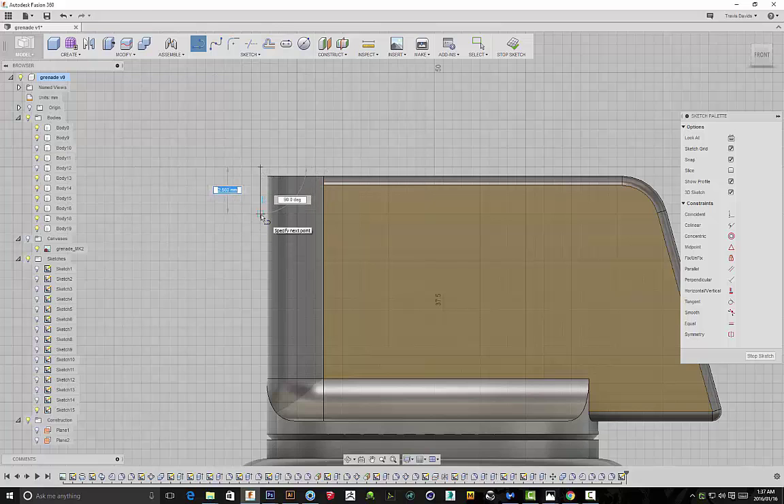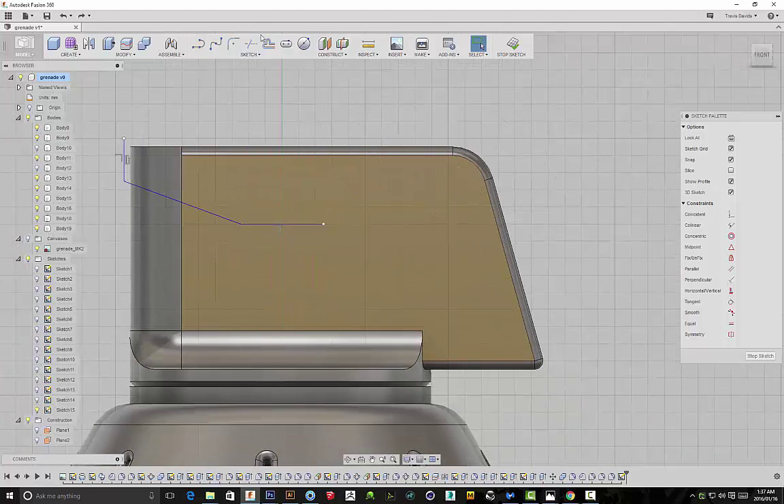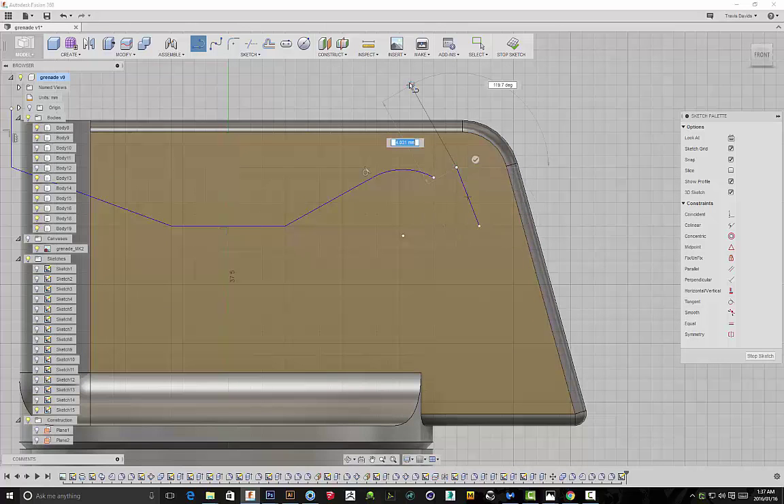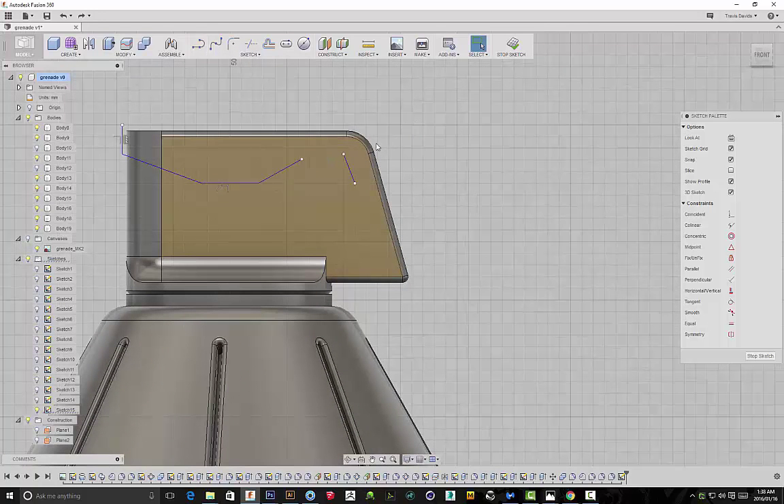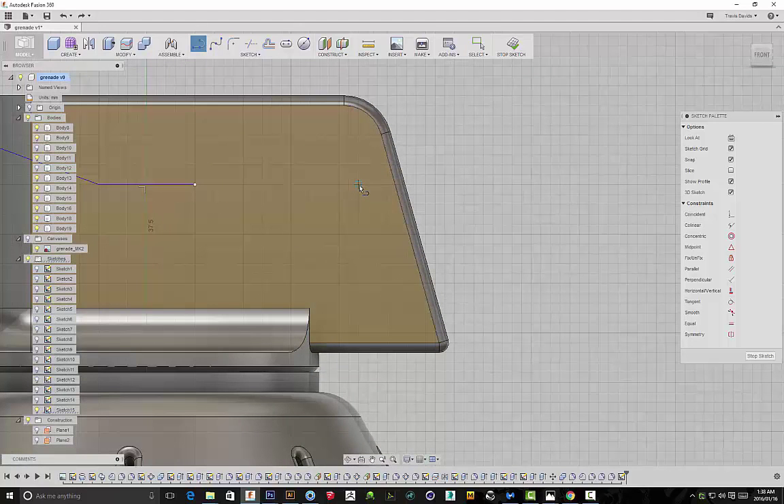Now we're actually going to be creating the spoon. I selected one of those planes to sketch on and I'm going to create an arch. In order to actually create an arch, you click and hold down your left mouse button — as soon as you hold it down it automatically creates that arch for you. I was trying to go for a classic MK2 shape but obviously adjusting it slightly since we're reimagining the design. Once I've created the sketch, I'll basically be extruding it out on top of this to create our spoon.